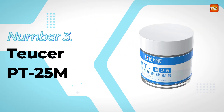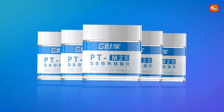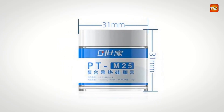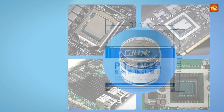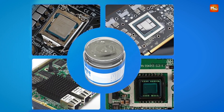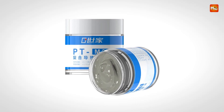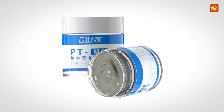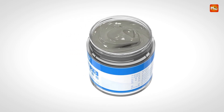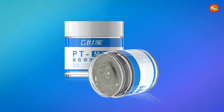Number 3. TusserPT25M Thermal Paste. This thermal paste is designed to provide exceptional heat-dissipating properties for a variety of electronic components, particularly CPUs, GPUs, and other parts of a computer that generate substantial heat. Its primary purpose is to efficiently transfer heat away from critical components, helping to maintain safe operating temperatures and prevent overheating. Overheating can cause performance issues, instability, or even permanent damage to hardware, so using effective thermal grease ensures optimal cooling and longevity of your system.